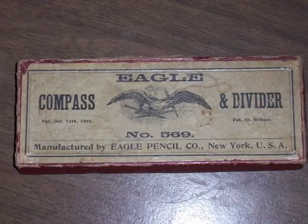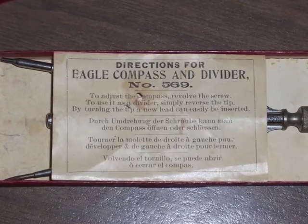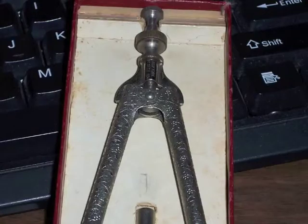This is my compass, which I used from about the second grade on. It's quite old — it was an antique when I got it. It has a little box. It's Eagle Pencil Company, which is still around. It has directions — directions for using the compass and divider. It's a very nice little object, and it has stamped into the steel a pattern of grape leaves on fasces going up both legs of the divider.